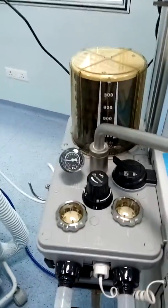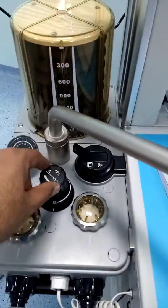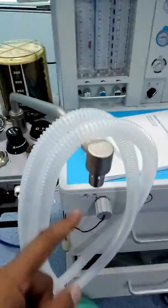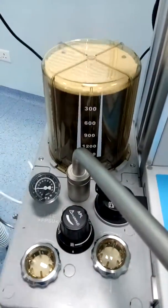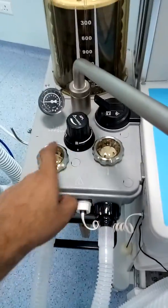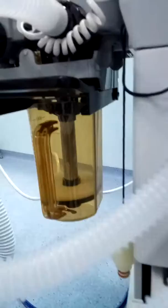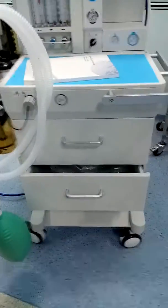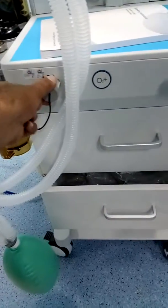This is the airway pressure meter, and this is the back-to-vent switch. This is the APL valve, and this is the bag arm. The machine is currently working in ventilator mode. You can see the inspiratory and expiratory valves, the O2 cell, and here you can see the soda lime canister.